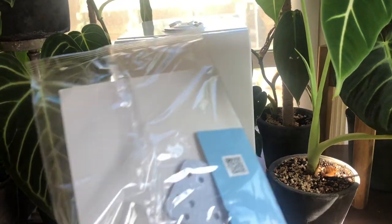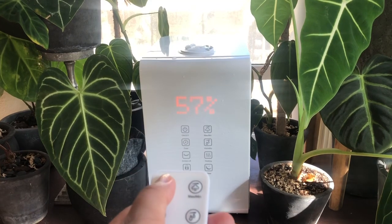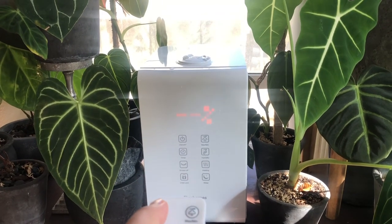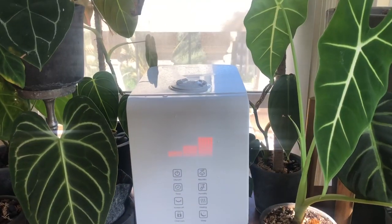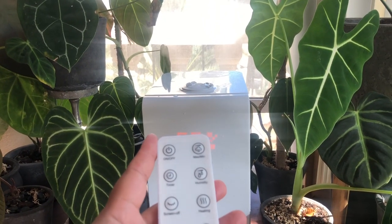Here we have the remote control. I'm going to open it. We are switching it on, and immediately it's blasting off mist. Let's check the settings.